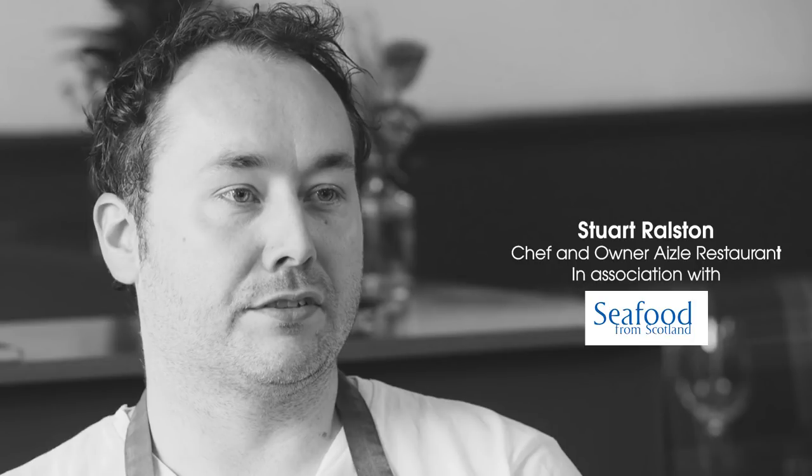My name is Stuart Ralston. I'm the chef owner of Azle restaurant in Edinburgh. I think my food style — every time we describe it, it kind of changes. It's always ever-evolving. British produce is used when we can, and it's influenced by traveling around the world. With this, I'm going to cook a Scottish wild halibut, summer vegetables and elderflowers.